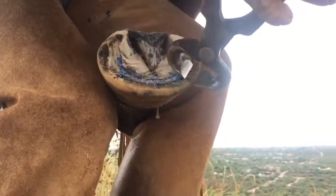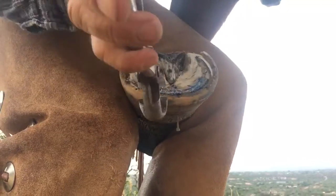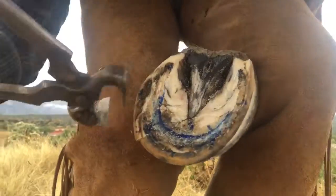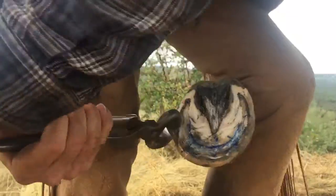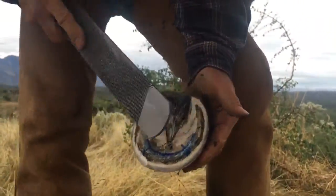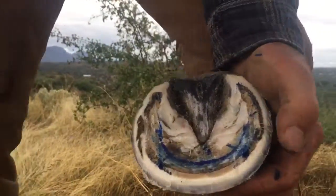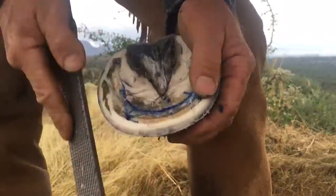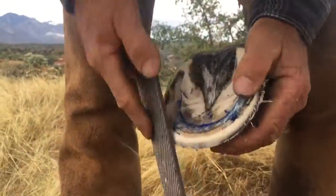Taking the toe to the peripheral edge of the sole. The only place you see the lamina is right at the toe between the two pillars — that's the only place I expose the lamina. Leave a little height at the heel.